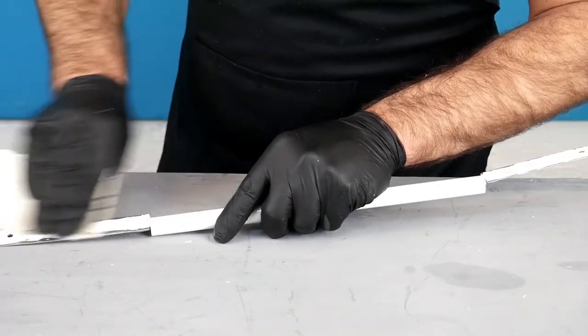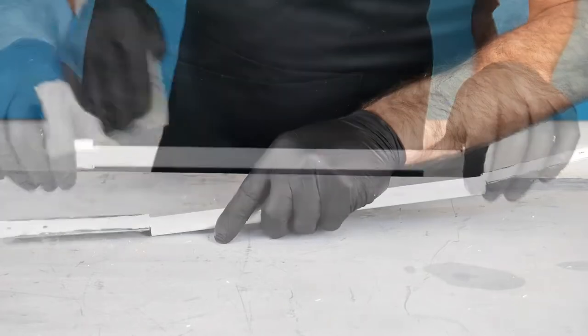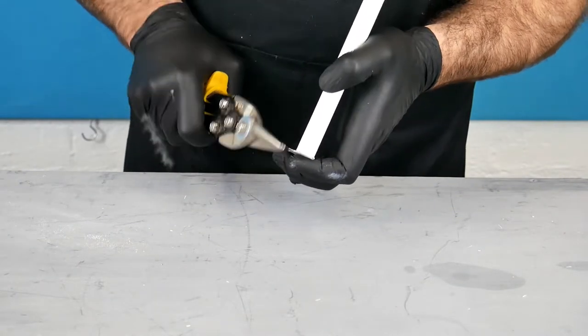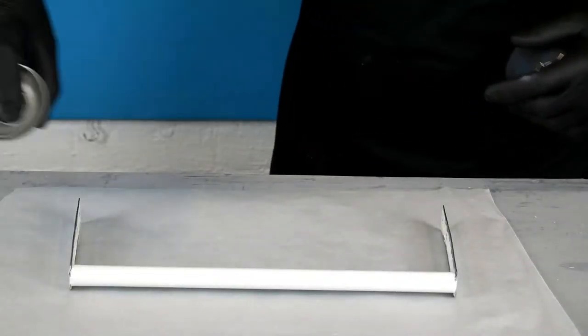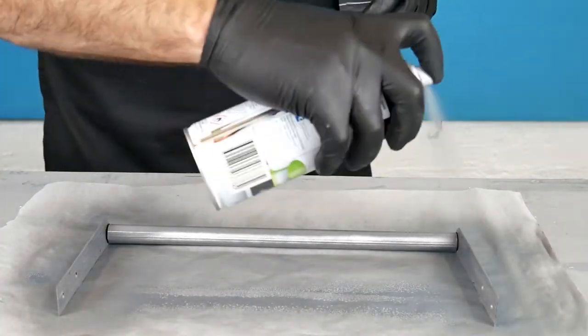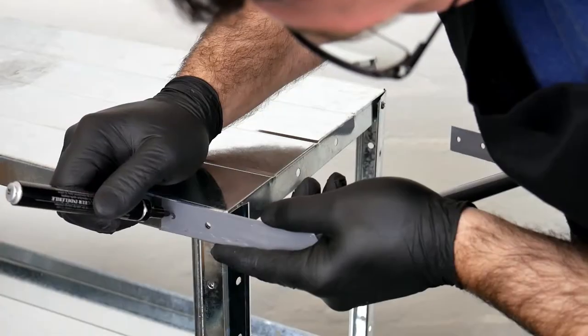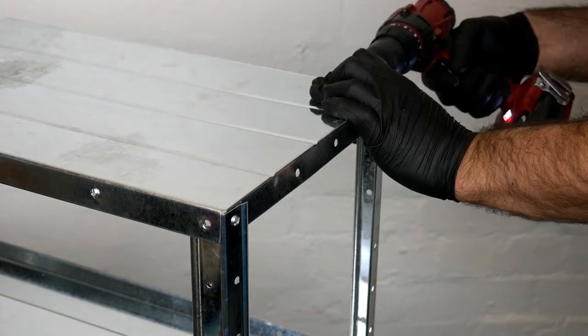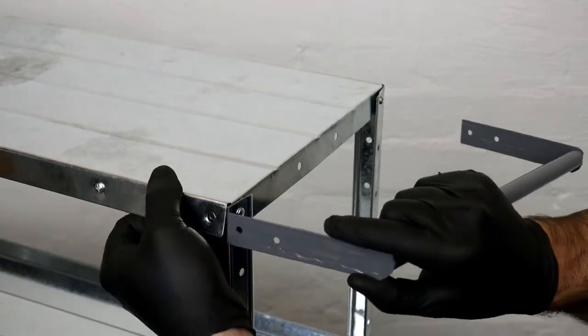I take off any loose paint with some sandpaper. I bend in the sides and trim off any overhanging pieces with some metal shears. I paint it with a bit of industrial grey just because I like the colour and it matches a little bit better. With a permanent marker I draw where I need to drill holes on the trolley, I drill the holes, then I bolt on the handle.